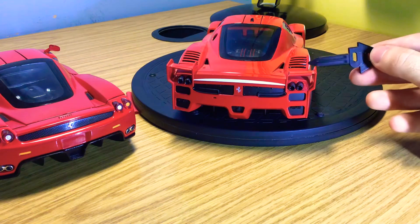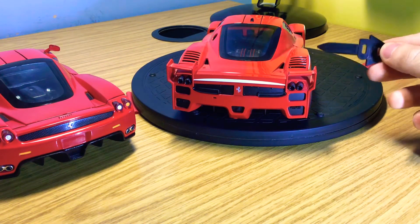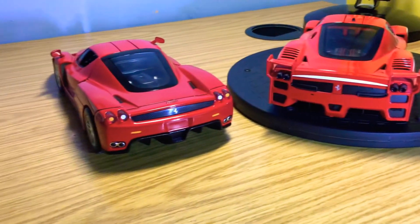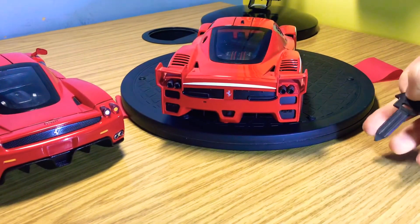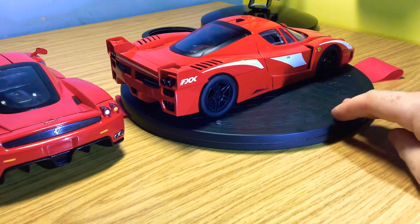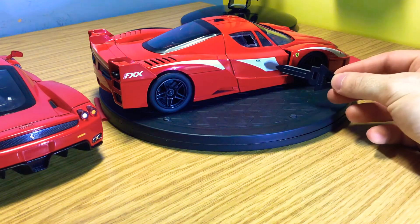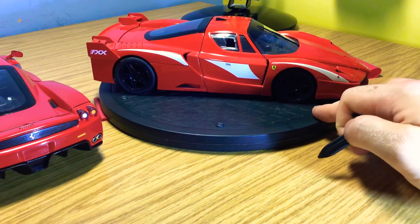The rear louvers to reduce pressure in the rear wheel arch are quite common on most supercars now, and again add to the aggressive styling that the Enzo doesn't have — though I still think the Enzo looks really nice. Coming around the other side of the model, you've got FXX branding on the spoiler, Ferrari FXX on the doors, and white racing stripes coming across the side of the car.